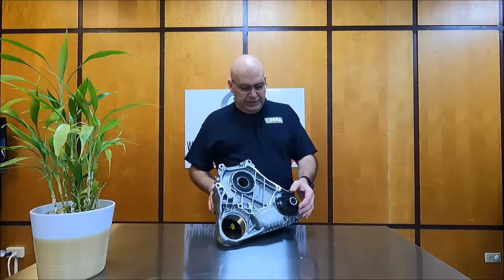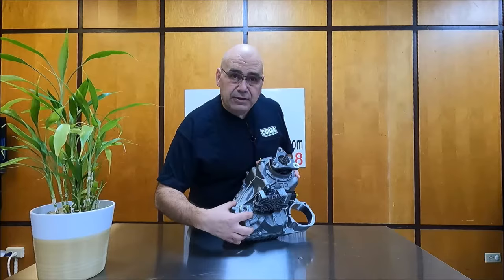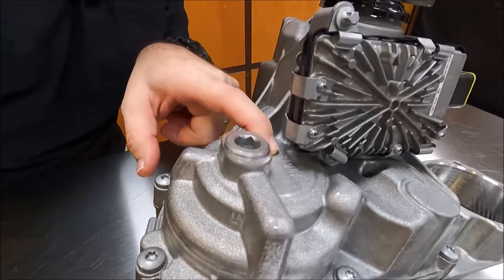And if you want to know if it's an ATC 13-1, well this is one feature that will give it away. But if you look on this side, right here it says ATC 13-1. I'm going to get that camera and bring it a little bit closer — right there it says ATC 13-1.